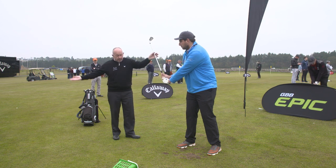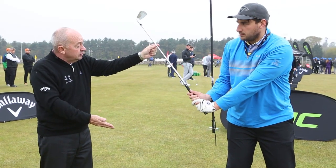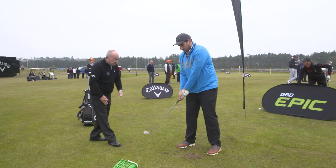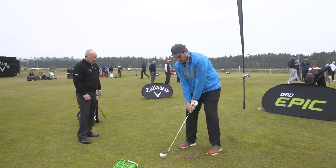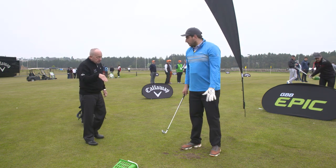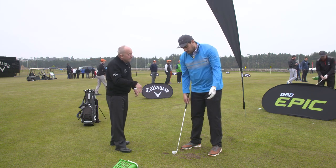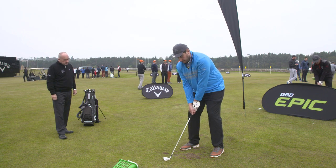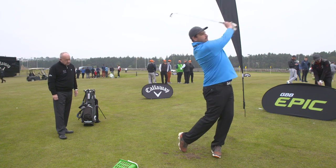By focusing more on the takeaway, the next stage is I want you to set the shaft up a little more this way, and then you'll get better contact with the ground. Because you're bringing it round too flat and shallow around yourself, and to get a decent strike from there is actually quite difficult — you're relying a lot on your hand-eye coordination. So let's do that a couple of times. Take it away and set it up early. Now try and get a strike on the ground. That's better.